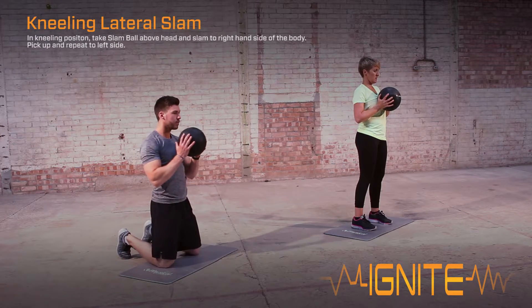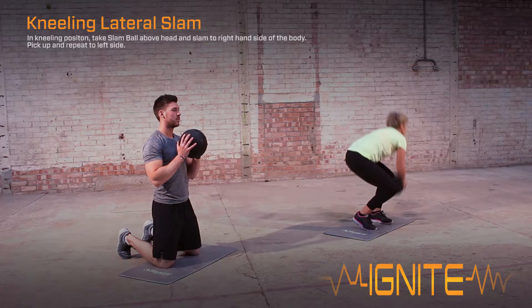To progress the exercise, increase the slam, extending out through the chest into a thoracic extension.